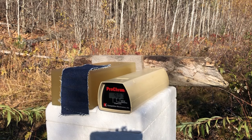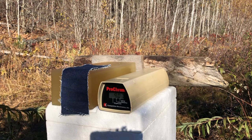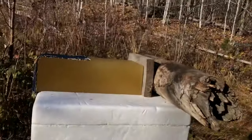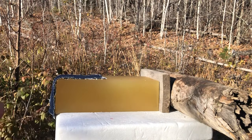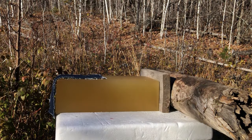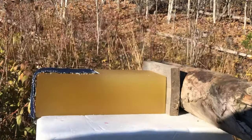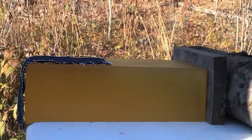Now I'm going to set up and do the gel test. The first test is going to be two layers of denim. This is my breadbox gel block, 13 and a half inches long, and I've got wood to back it up in case we have a pass-through — I do want to catch the bullet. That first test is just two layers of heavy denim.